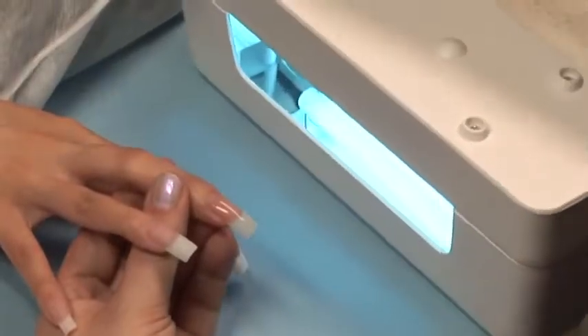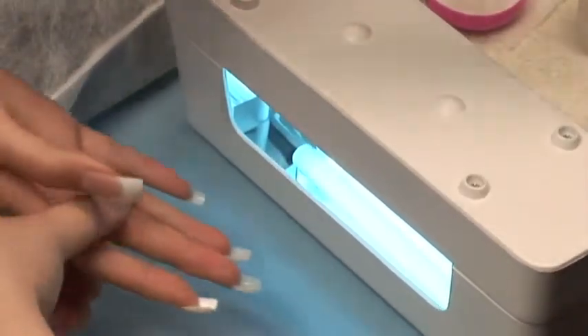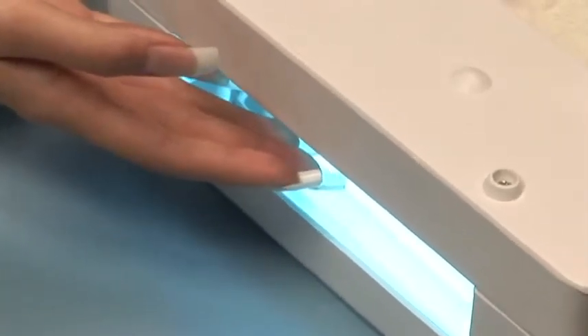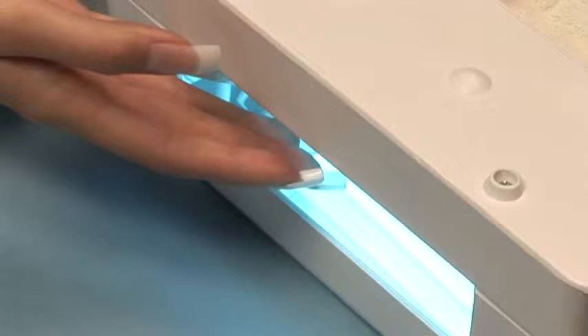Turn both the UV light and your client's hand upside down and cure in the light for 2 minutes. This will keep that gel right at the arch location and use gravity to keep that arch in place.